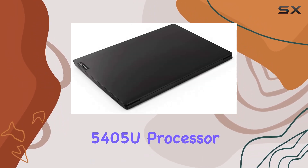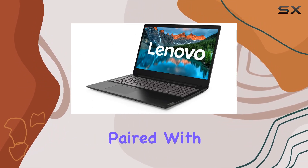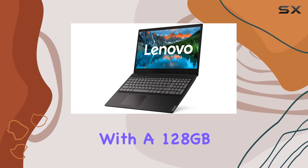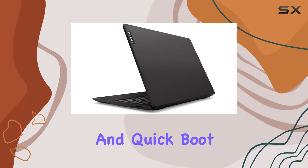Powered by an Intel Pentium Gold 5405U processor clocked at 2.30GHz, paired with 4GB of DDR4 RAM, and equipped with a 128GB SSD, this laptop offers smooth performance and quick boot times.